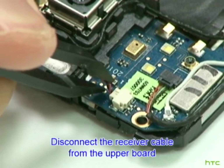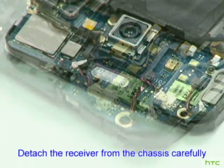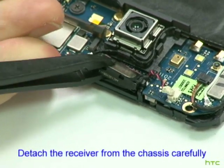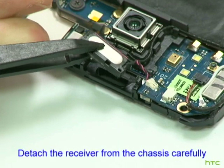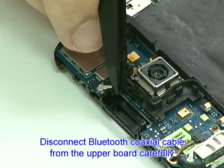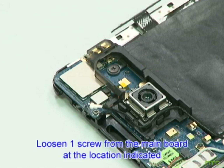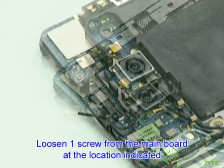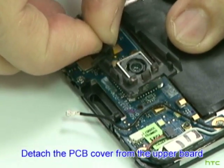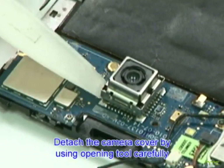Disconnect the receiver cable from the upper board. Detach the receiver from the chassis carefully. Disconnect the Bluetooth coaxial cable from the upper board carefully. Loosen one screw from the mainboard at the location indicated. Detach the PCB cover from the upper board.